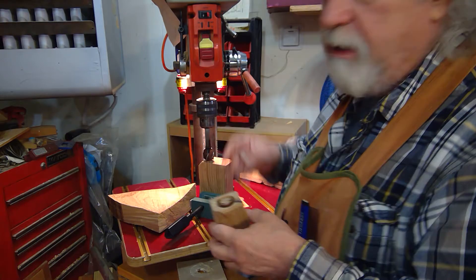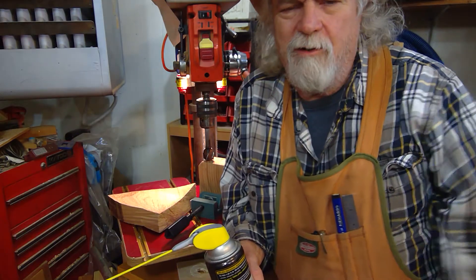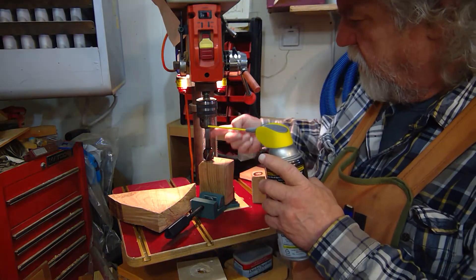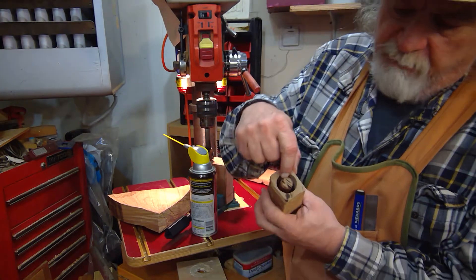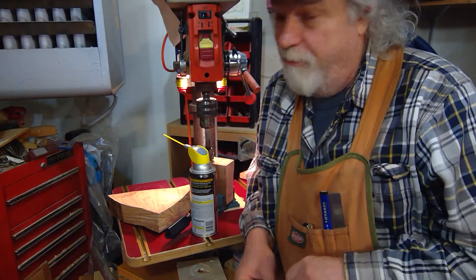I lubricate the bit before I use it. Very important that you keep this lubricated so it stays cool. I squirt it one time and I can get half a dozen or a dozen dowels out of it. Just watch for when it starts getting warm again — spray a little bit more, especially on the inside, because your real friction is the dowel rubbing the inside. So if you're getting smoke, you're doing a bad thing. You don't want to get this thing hot.